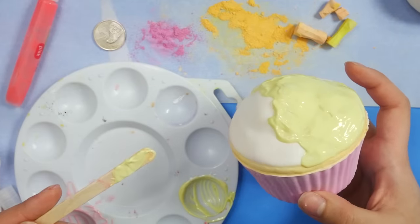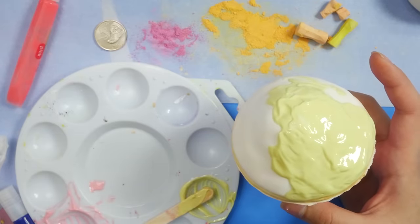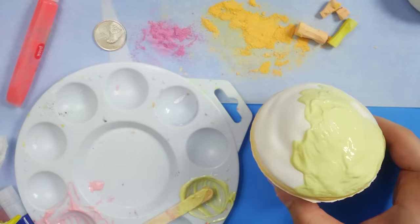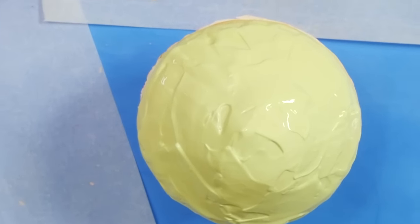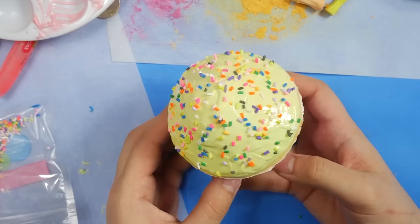I'm completely out of white paint. I don't want to leave it like this because that's sad, so I am going to cheat and use my own white paint because this is just too tragic. Where are you sprinkles? Wow, that's a lot of sprinkles.